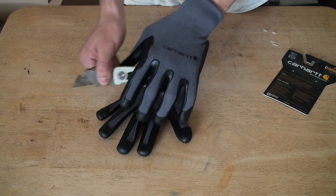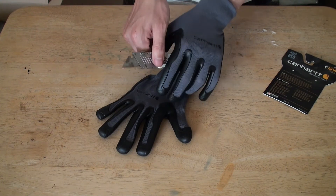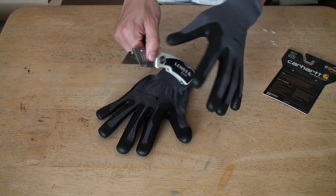It's hand washable, extreme grip, vibration damping, and wrap cap coverage.